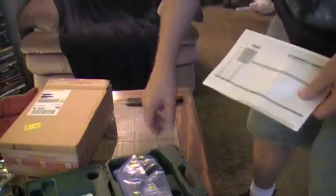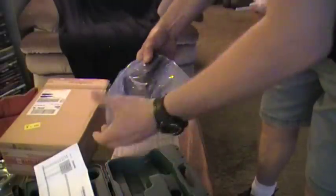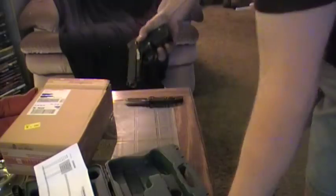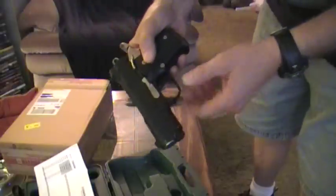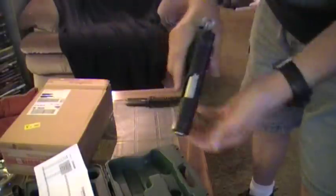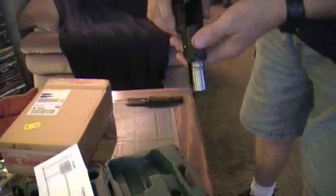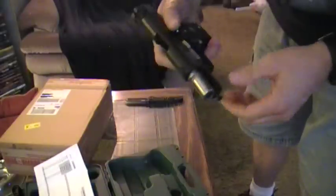The problem I was having with it was my slide lock was coming off the pistol — it was working its way out of the pistol when I was firing it. And this is my Warthog, a Pair of Ordinance Warthog, and it is empty. So I contacted them and they said send it in and they'd hook me up and fix it. And they did.